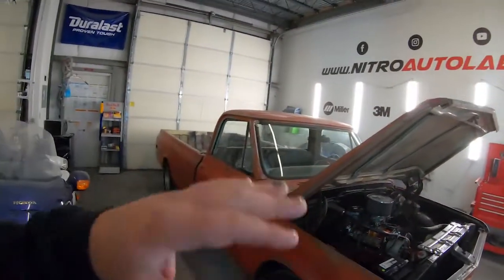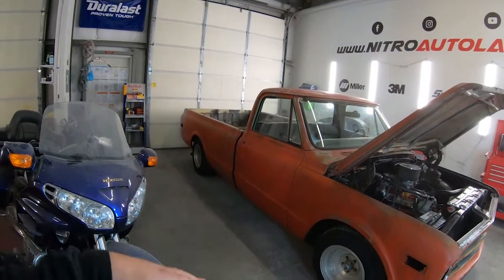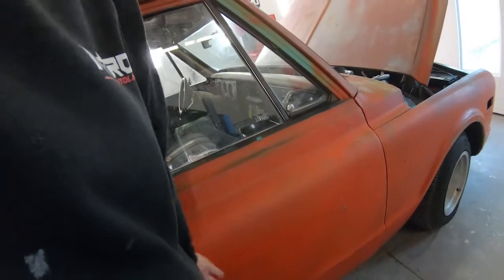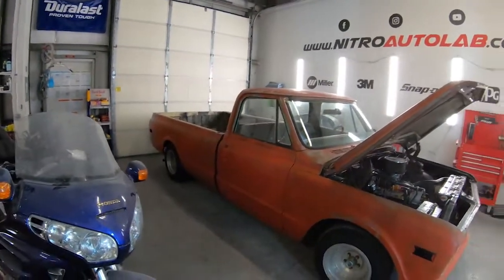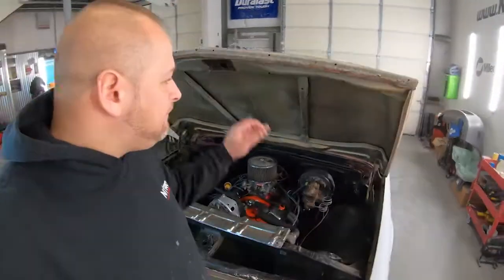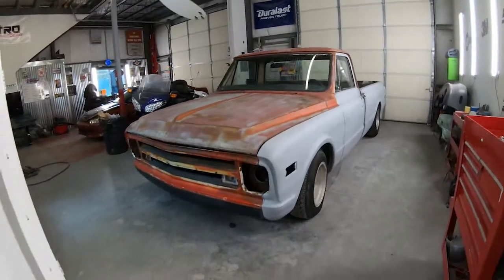By no means is this going to be a half-assed project — we're going to bring this truck back to life, give it a purpose. We would even like to do a vintage style Nitro Auto Lab door logo for the doors, and we could actually use it as a shop truck. It might even be able to be used for a tax write-off. It'll be a good little Sunday cruiser — take it down, cruise the beach, get some ice cream. Everybody likes a good old classic Chevy.